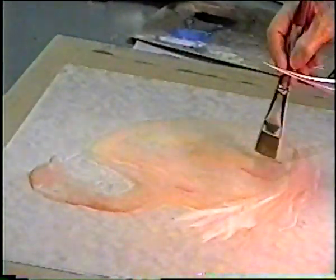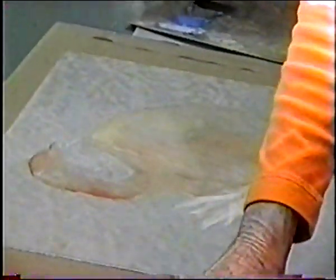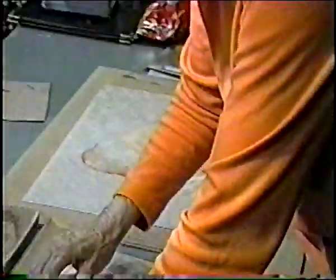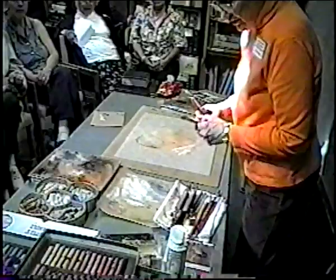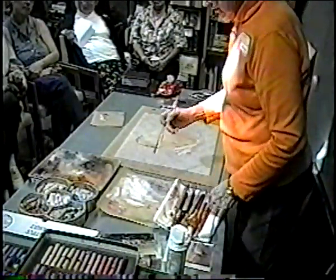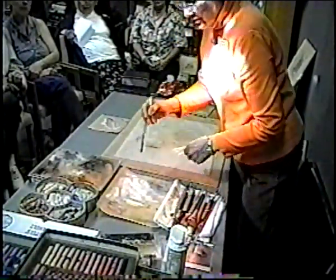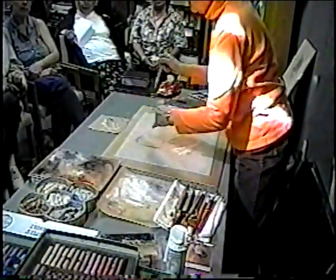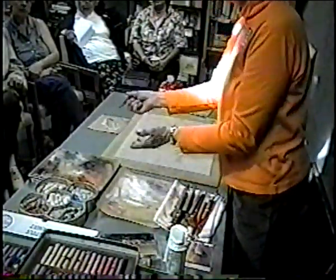I'll concentrate on the head because that's where so much of the expression is. Now I need to stop and get the right pigments. It doesn't matter much which brushes you use, as long as you have flat watercolor brushes that will hold a nice edge. Regarding brush wear from sandpaper — no, I don't scrub them into it; I just try to pick up the pigment.